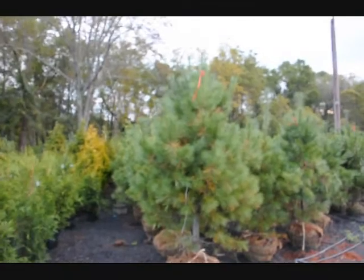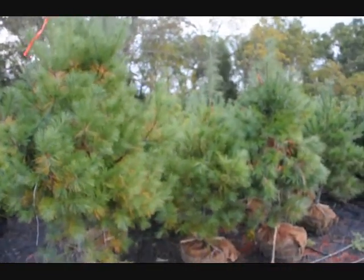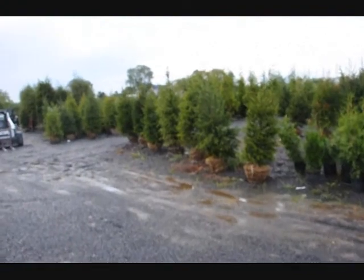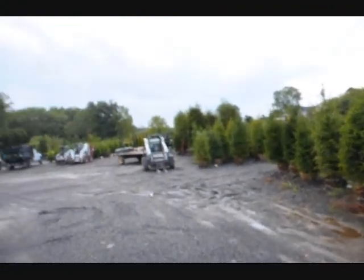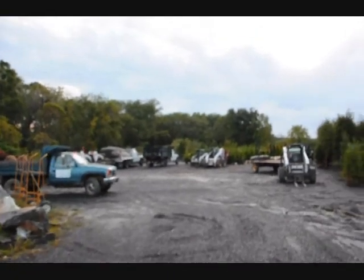These are white pines — another fast-growing cultivar for windbreaks and hedges. But the problem with white pine is it can be eaten by deer. You can see the lower branches are sort of deer-ravaged here at Highland Hill Farm, because we have thousands of deer around here. This is in an area where there's a big park, and the park has a lot of deer.